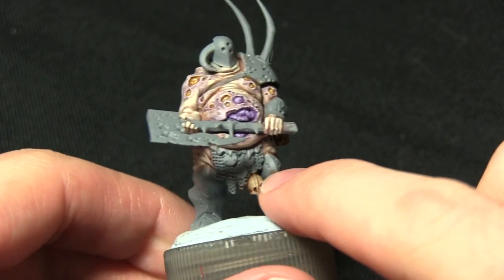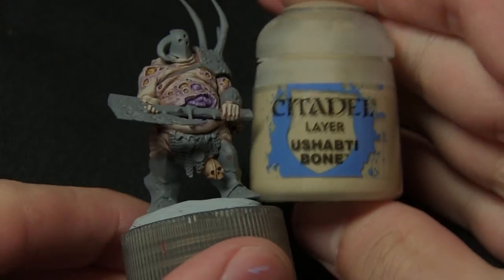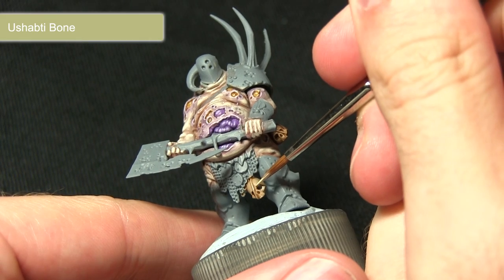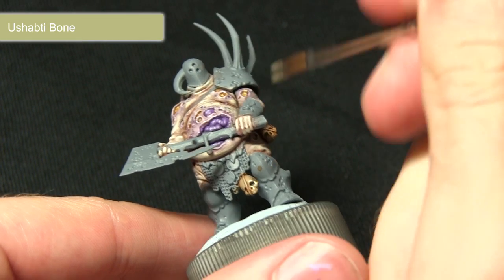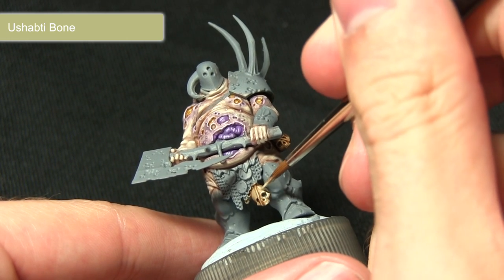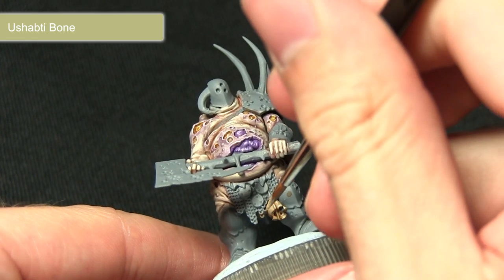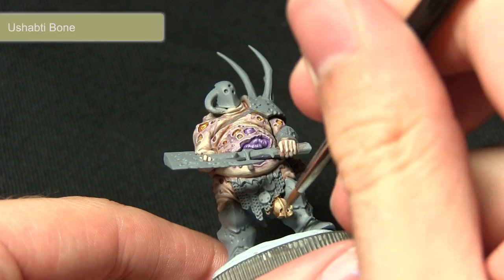Once the wash has dried we can start highlighting the edges of the skull, and for this we'll be using Ushabti Bone. In this step we just want to pick out some of the raised sections such as around the eye socket, around the nose, and you can also pick out some of the individual teeth at the bottom, just improving the highlighting and detail in the skull.